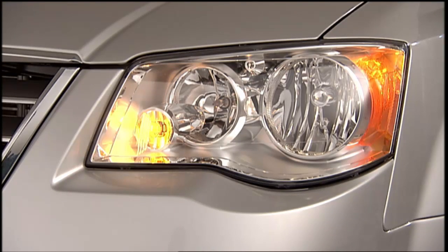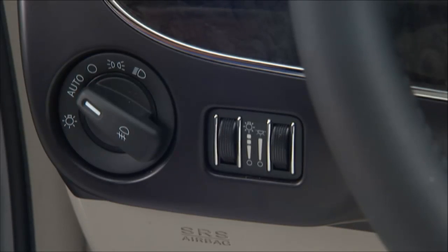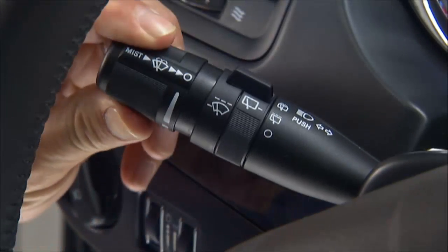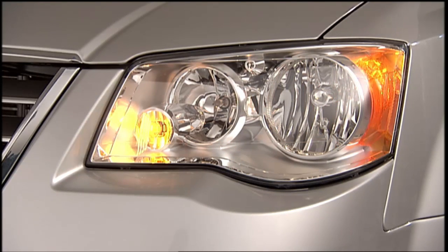The headlights will turn on approximately 10 seconds after the wipers are turned on if the headlight switch is placed in the auto position. In addition, the headlights will turn off when the wipers are turned off if they were turned on by this feature.